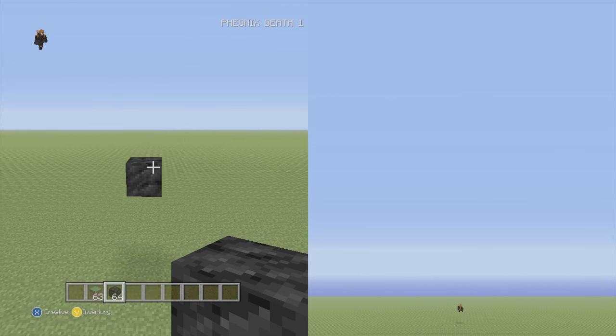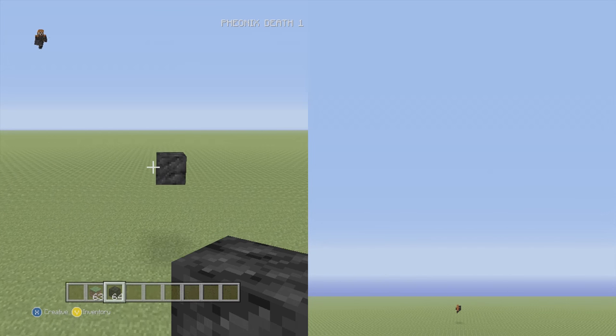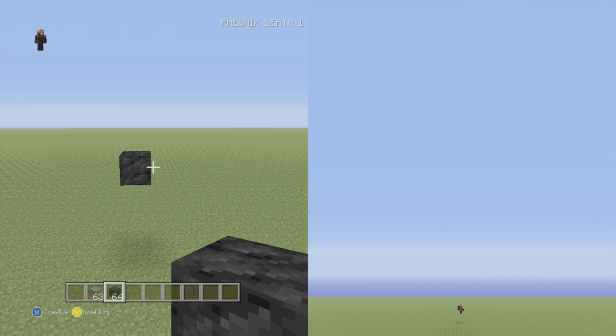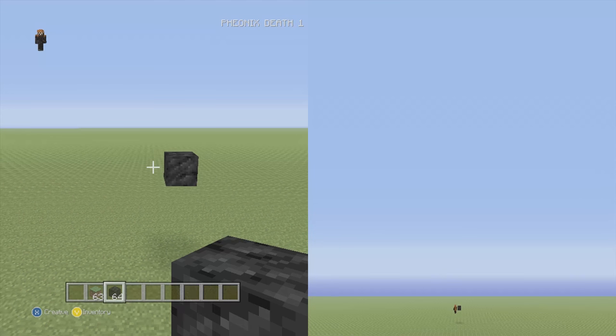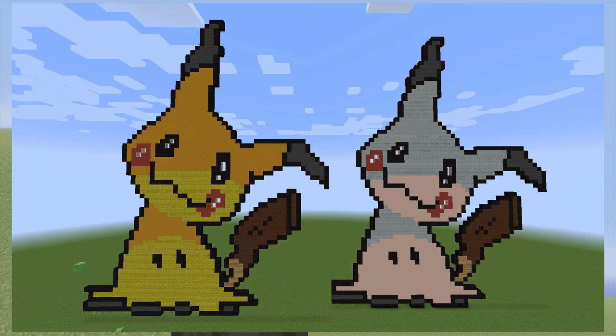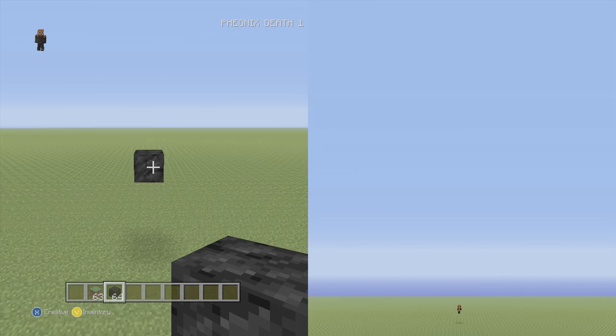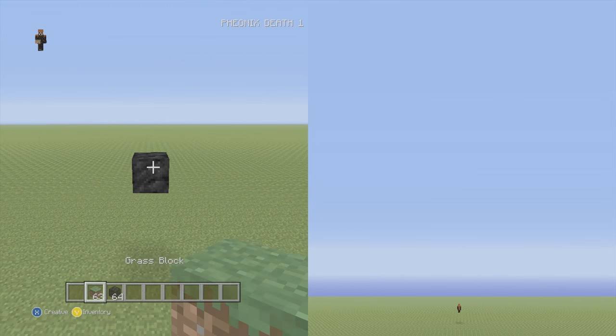Mimikyu is from the new Pokémon Sun and Moon versions. He's a cute little Pokémon who's dressed up in a cloth pretending to be a Pikachu. I decided to make a pixel art for it, and we're going to show two forms today. I'll show you when to distinguish between the forms — I asked on Twitter and some people preferred one over the other, so I'll split it up as we get to that point.